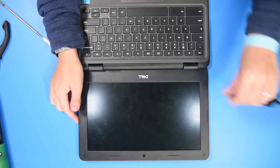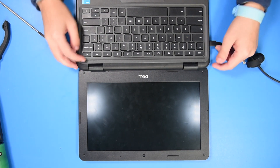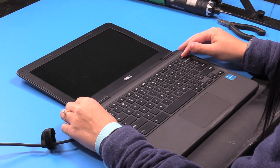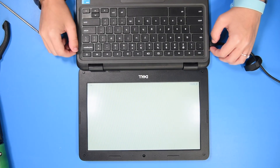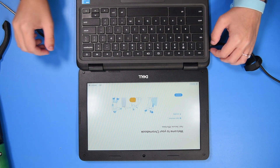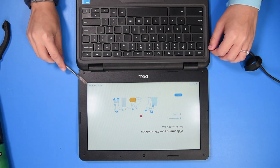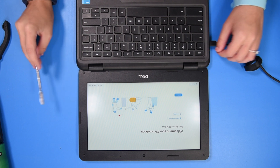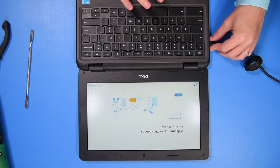If you want to verify the repair, you can open up the unit. You might need to use an AC adapter, holding the power button. If you get to this screen and you see the battery symbol on the bottom right corner, that means it was a success, so you can shut the unit off.